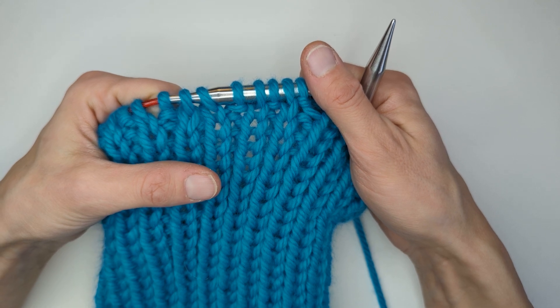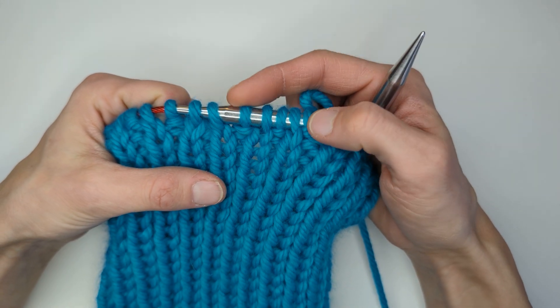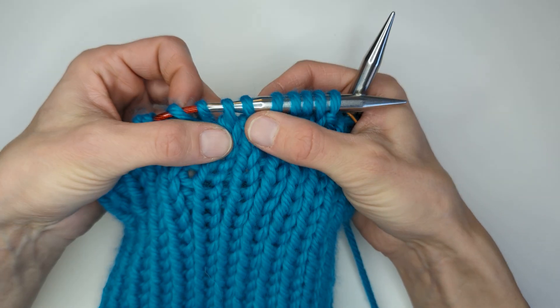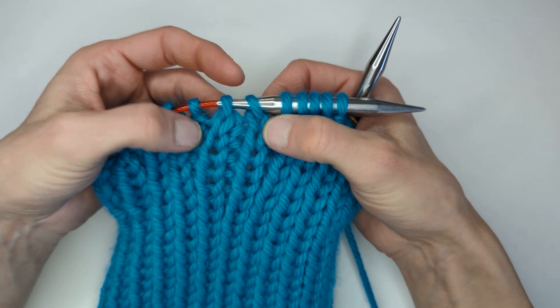Round two, we're going to work a purl one, knit one, purl one, knit one, purl one — so five stitches — and then a knit two together. If you look at your work, hopefully you can see here you've got two knit columns together.